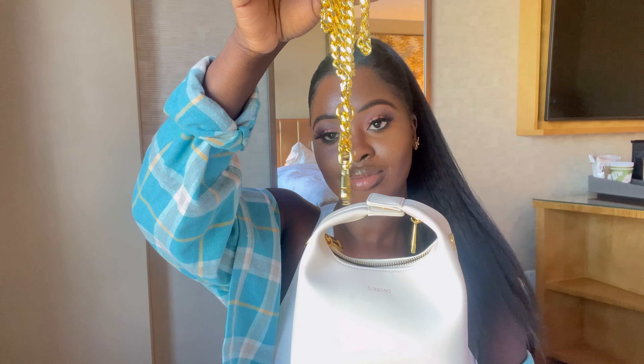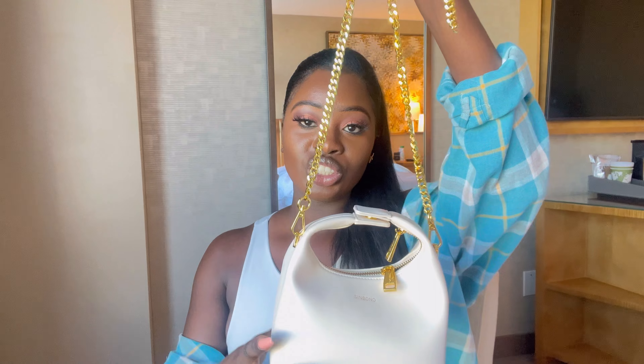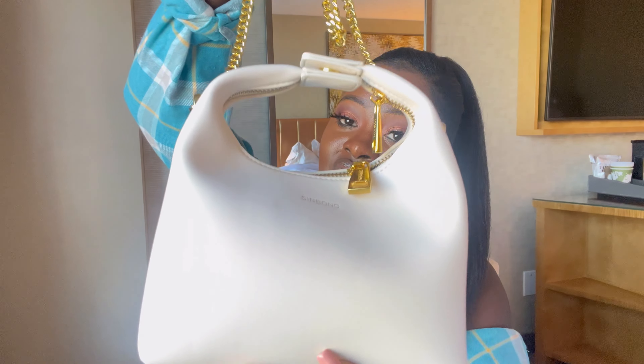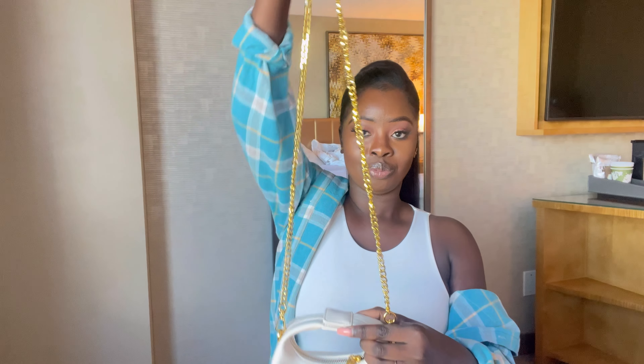So you can either hold the bag like this — it's quite cute — or if you're not someone who likes to hold their bag by hand and would prefer it on the shoulder, you can use the strap. So I've just put the strap on — this is it with the gold strap. It's the Vienna bag in ivory color. I really like the material; it's like a soft buttery leather, which is really good, and it's environmentally friendly because it's vegan leather.